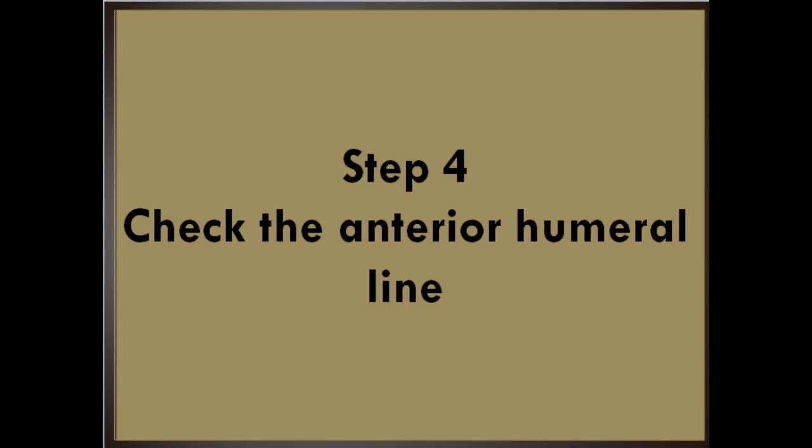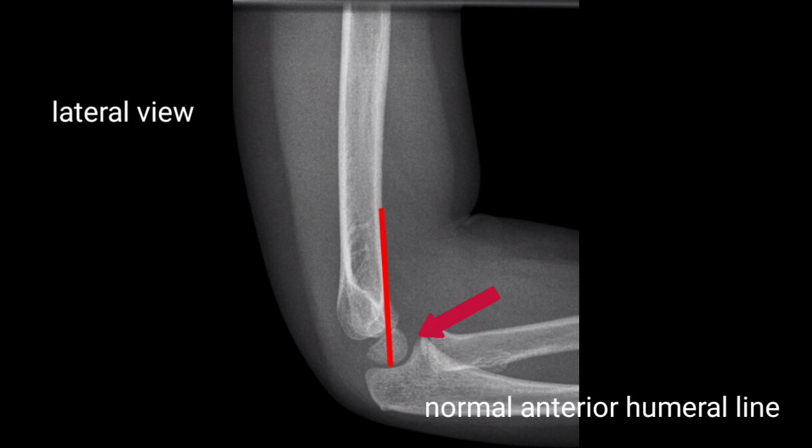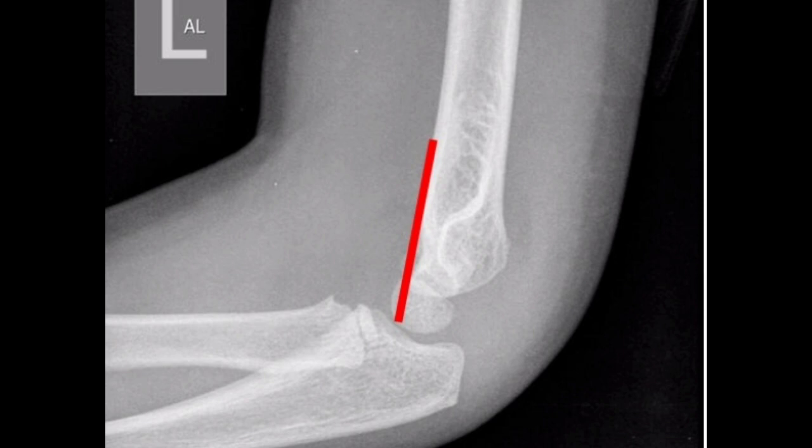Step 4: Check the anterior humeral line. Draw a line along the anterior aspect of the distal humerus on the lateral view. This line should intersect the middle of the capitellum. If it intersects the capitellum through the anterior third, or if it misses it entirely, it suggests a fracture with posterior angulation of the distal humerus. This radiograph shows a normal anterior humeral line. This radiograph demonstrates abnormal alignment of the anterior humeral line, strongly suspicious for fracture.